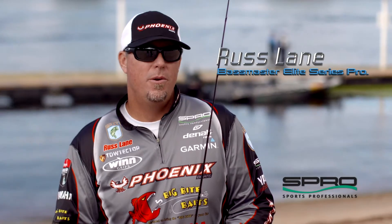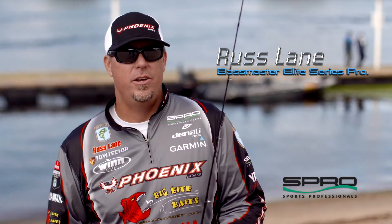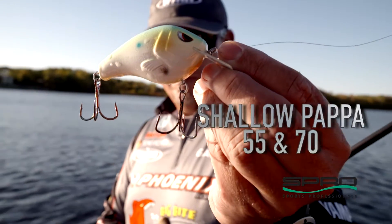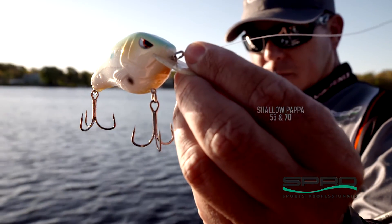Hey guys, Russ Lane here with Spro. I want to tell you about two new baits that I've got coming out really soon. One of the things that we really needed at Spro was a genuine squarebill, so I came up with the new Fat Papa Shallow 70.